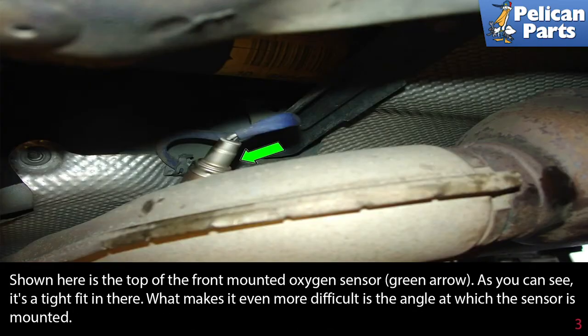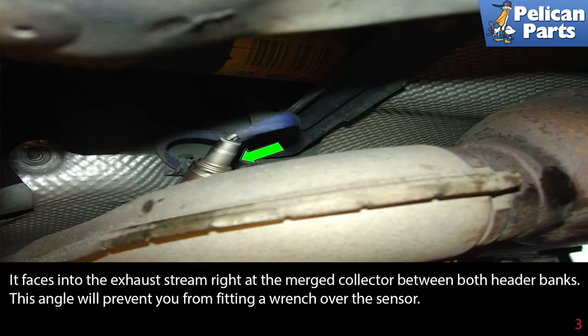The front one is not so easy. Shown here is the top of the front mounted oxygen sensor, indicated by the green arrow. As you can see, it's a tight fit in there. What makes it even more difficult is the angle at which the sensor is mounted — it faces into the exhaust stream right at the merge collector between both header banks. This angle will prevent you from fitting a standard wrench over the sensor.